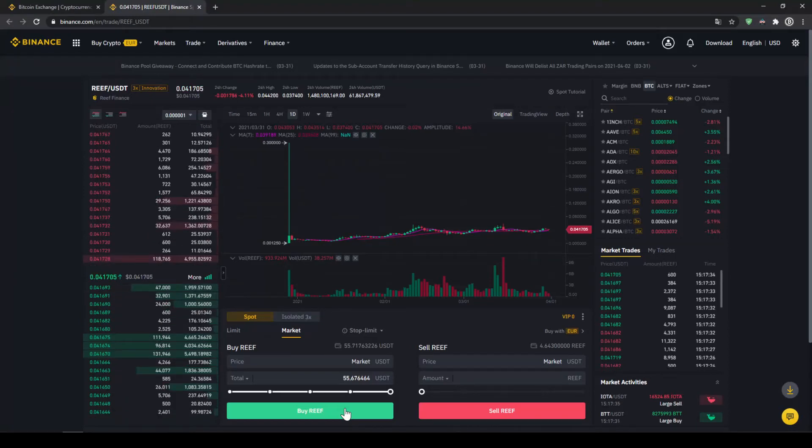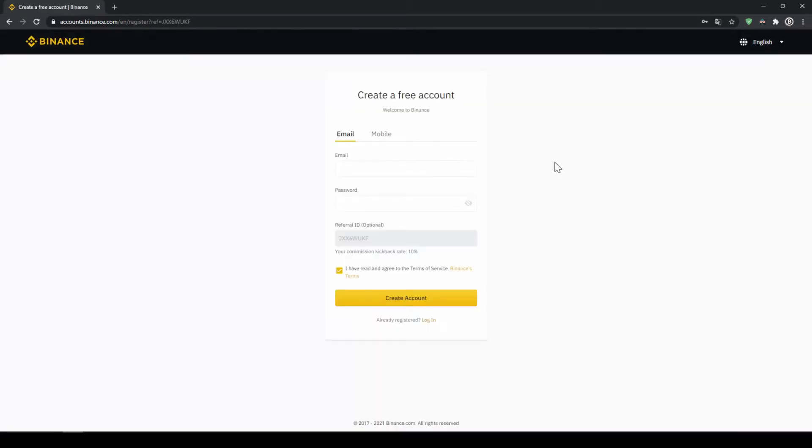In this video I will show you how to quickly and easily buy the cryptocurrency Reef. I will show you step by step how to exchange money from your bank account into Reef. We do all this with what I think is the best platform to trade cryptocurrencies, and that is Binance. Binance is the world's largest exchange and you can deposit fiat and trade all relevant cryptocurrencies.